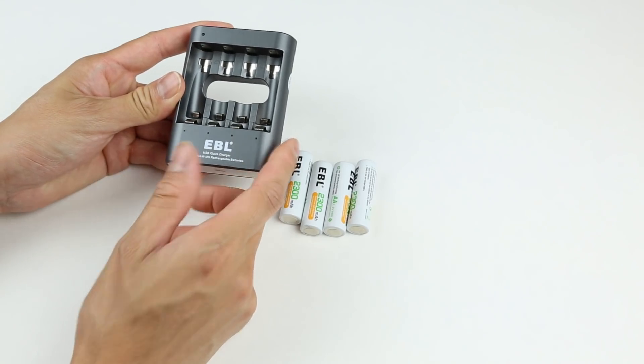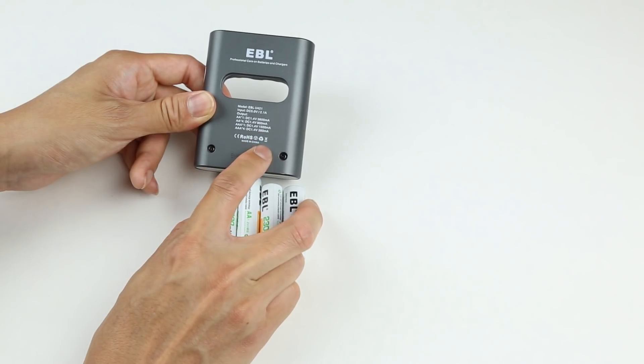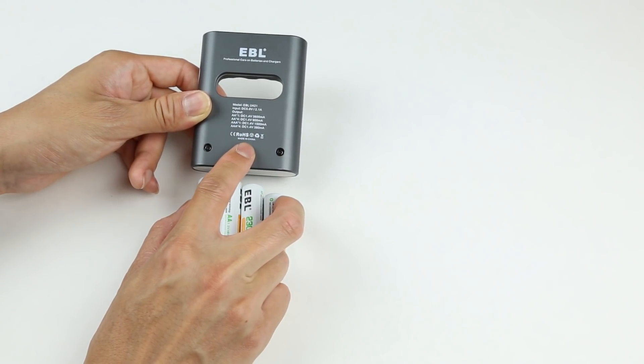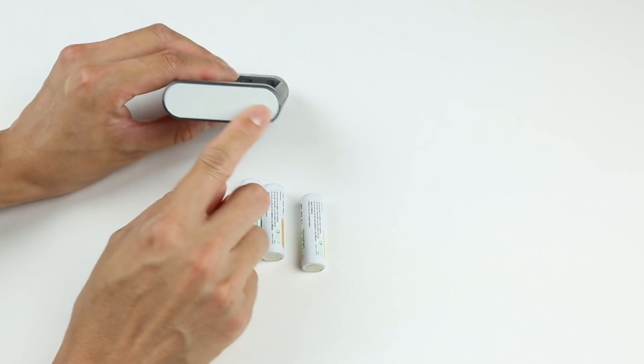Here we can see the battery charger itself. Judging by the look, this charger really looks like a power bank, and I think that's pretty cool. On the back of the charger you will see some specs — how much power this thing outputs depends on what kind of battery and the number of batteries inserted. On the top there is one micro USB input port and nothing on the other side.